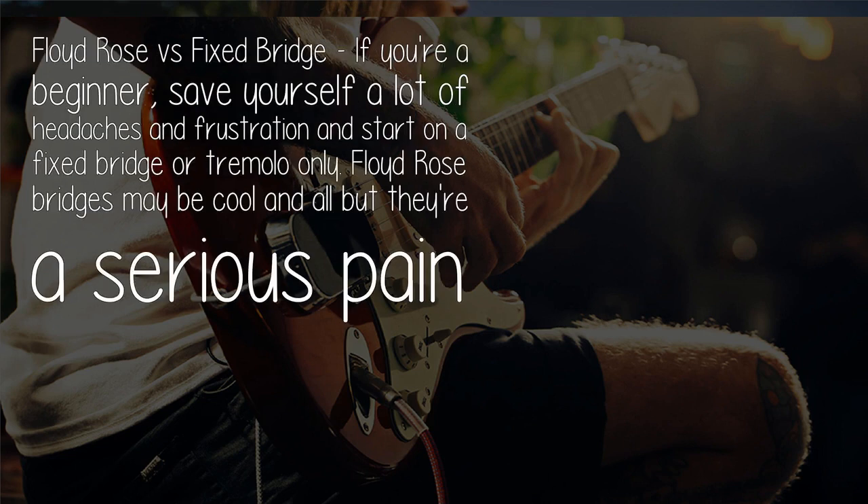Practice, practice, practice — goes without saying. Don't slack off on this, especially mastering those scales.